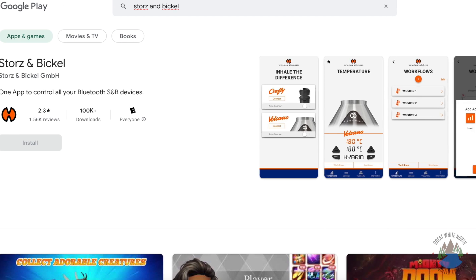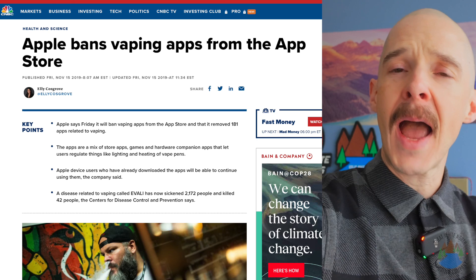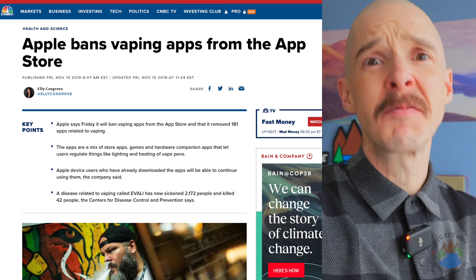Now if you have an Android, these apps are available directly in the Google Play Store, but if you have an iPhone, Apple banned any vaping related app back in late 2019, so you're out of luck. Actually, there is a workaround that lets you use these apps directly with your iPhone, and it's really easy to do, and I'm going to show you exactly how to do it in this video.